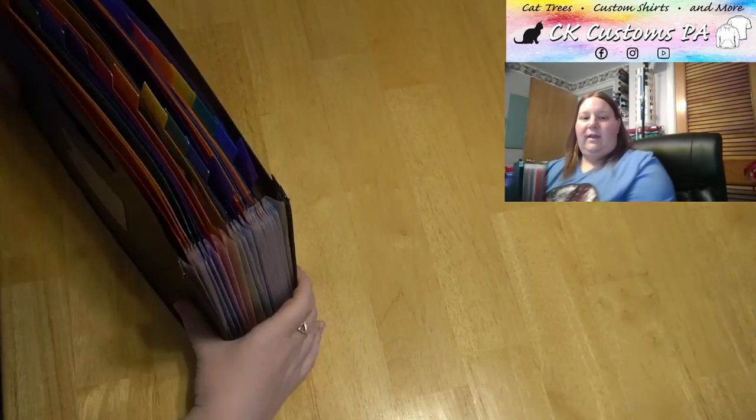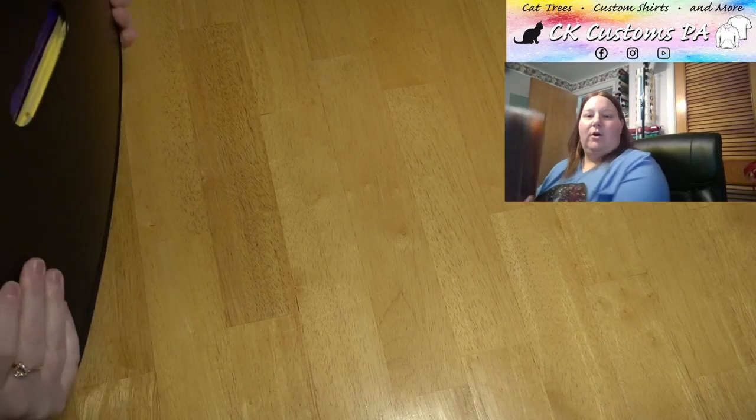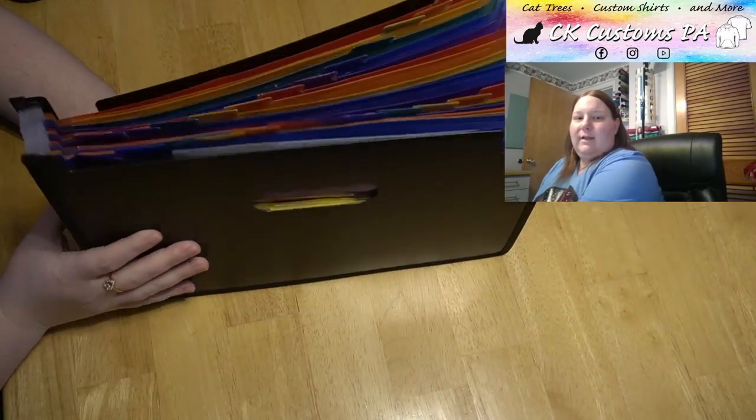I got it on Amazon. It folds up quite nicely. I put it onto my bookshelf, slide it right in, and there we have it. I hope you found this helpful. If you did, please like my video and subscribe to my YouTube channel. Happy crafting!